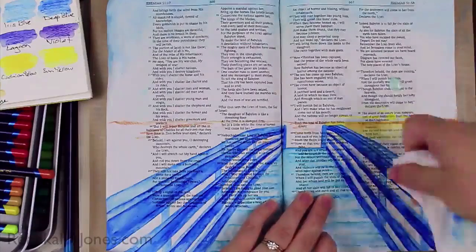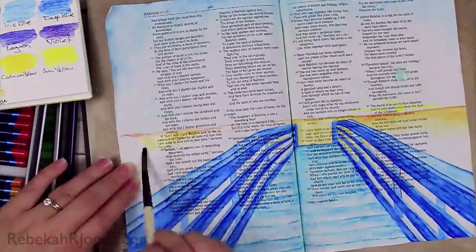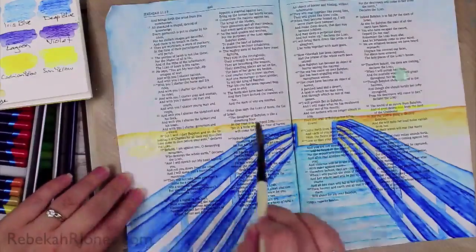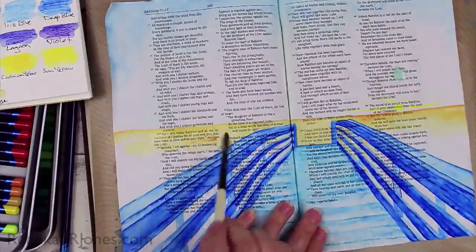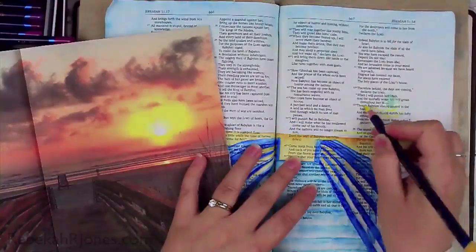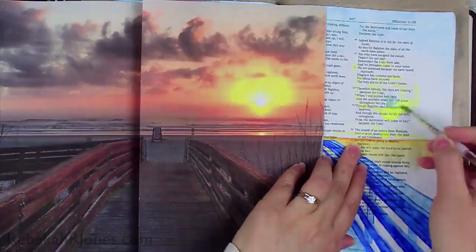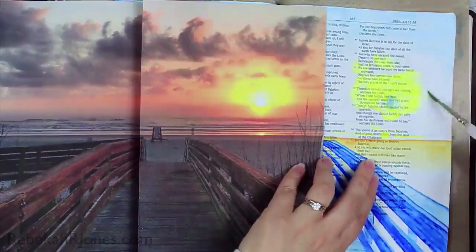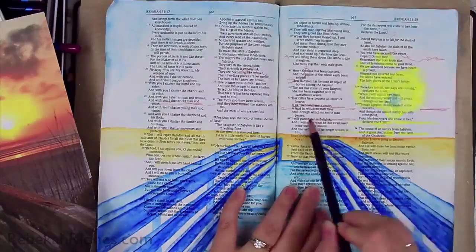If you're not familiar with masking fluid, it essentially dries just gummy enough to stick to your surface so you can color all around it, protecting that area. Then you just roll your finger across it and it slides straight off, and you can proceed to color that space or leave it white. I'm putting in some color and letting it dry — it will go a translucent color when it's ready. I'll soften the harsh edges with my brush once I've removed it, but it will look great.